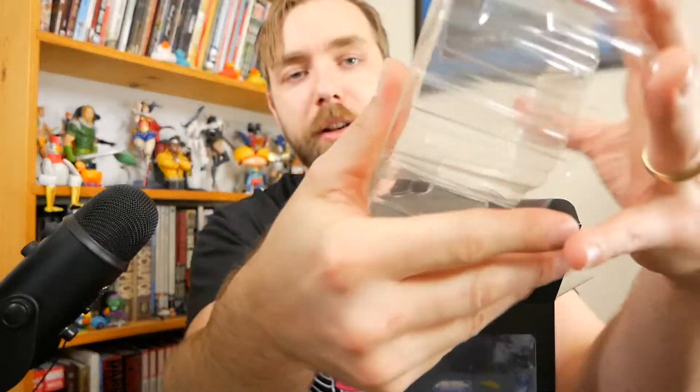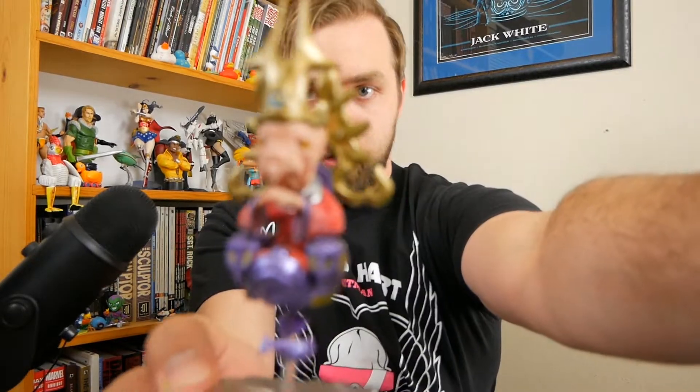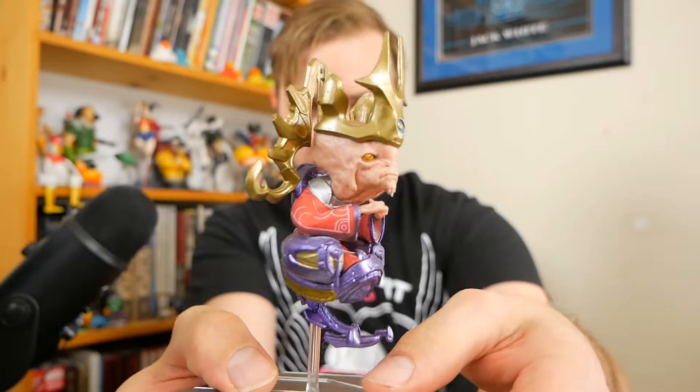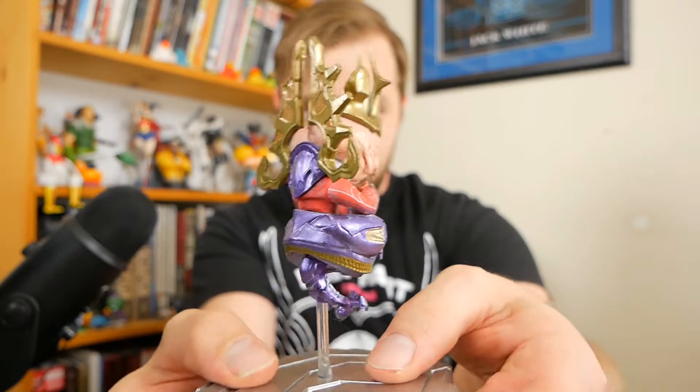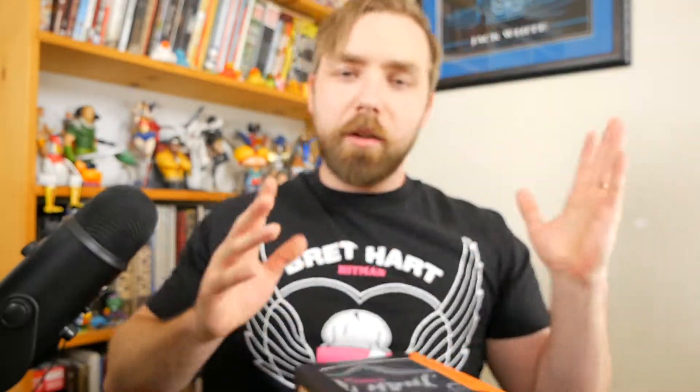So this figure — it's not very substantial. This, of course, is the Prophet of Truth. He's pretty cool, floating in his little floaty M.O.D.O.K. chair. Five points to Gryffindor if you know who M.O.D.O.K. is. He's pretty nice. I like this one. You might be able to pause there and read that. But yeah, this side gives you how you connect it to the other bases.